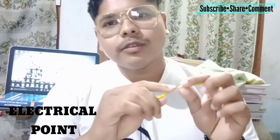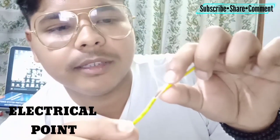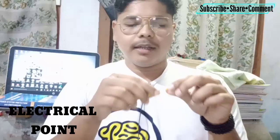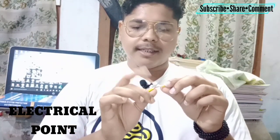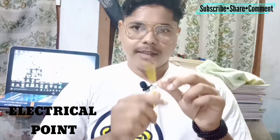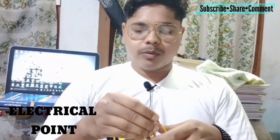The next point is: when you are touching any wire, always keep in mind that the wire should not have any leakage. You can see in this wire there is a leakage, so when touching wires, check that the insulation is proper. If there is any leakage and current is flowing through it, it will give you an electric shock.